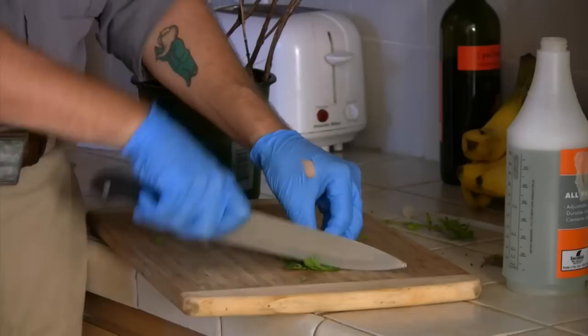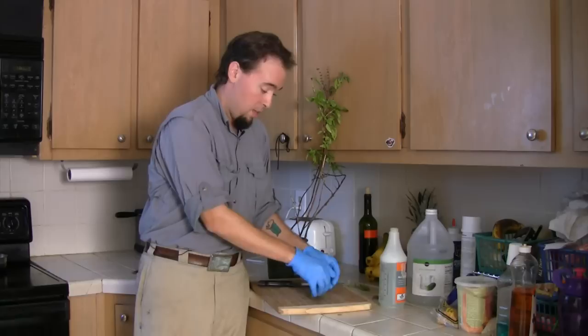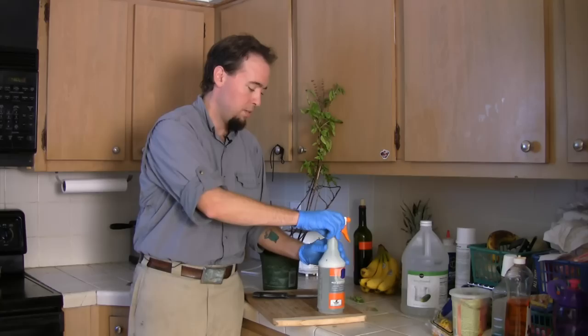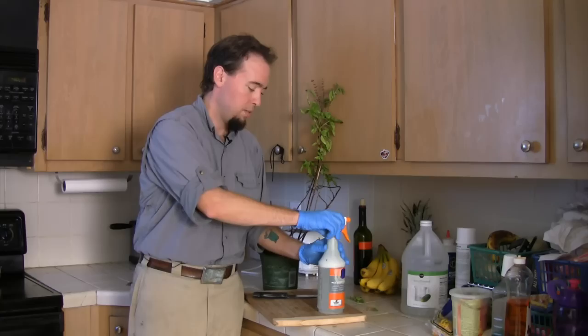Take a few leaves of basil and mince them, then add them to your mixture of vinegar and water. Go ahead and shake it up, and let it sit in there for a couple of days to distill into the liquid.